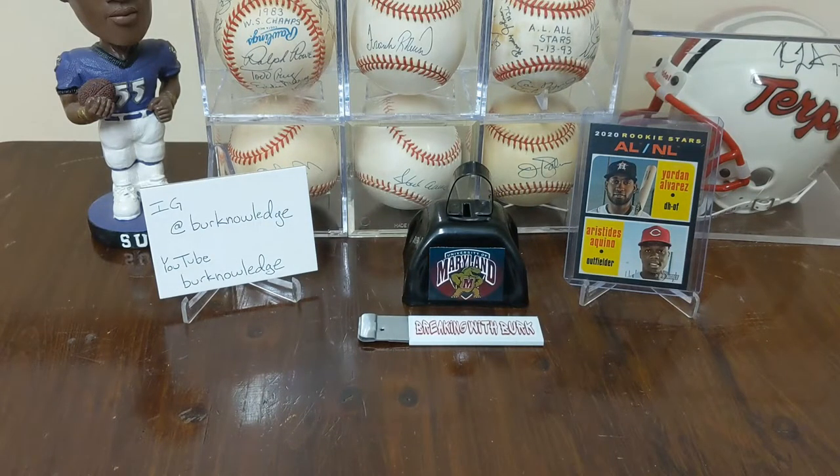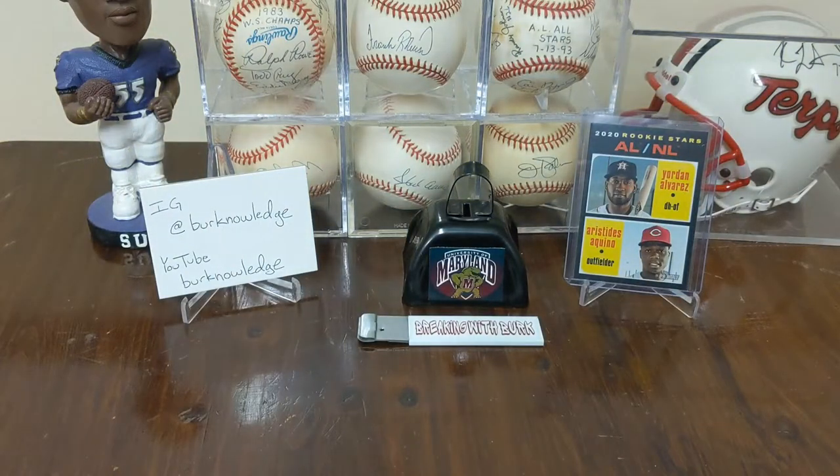What up YouTube crew, we're back with another episode of Breaking with Burke. I'm your host Burke Knowledge, thanks for watching. In my last video I opened up the All About the Hobby Easter box — let me grab it here so you can take a look. We're gonna do a quick review because we're gonna get into breaking open the little box that came inside of it.